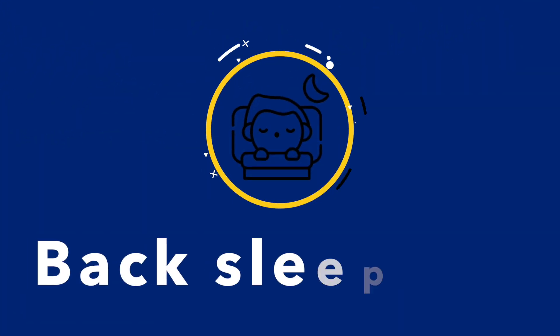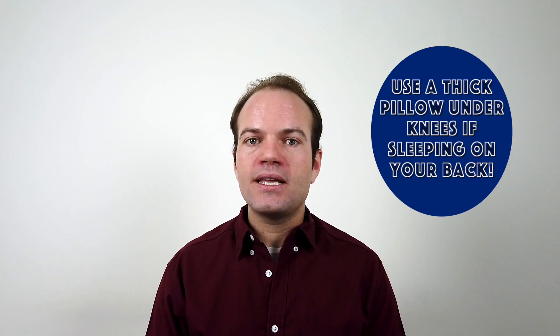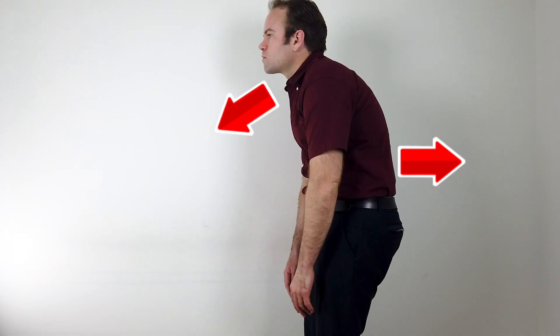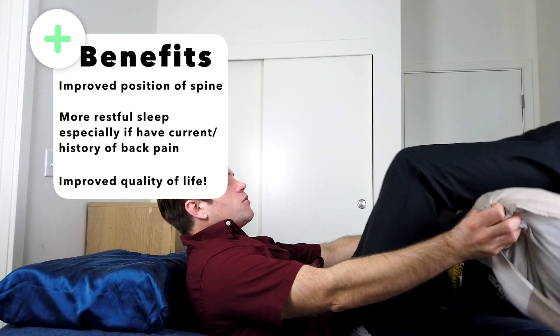The two positions anyone should sleep in are either on your back or on your side. If you sleep on your back, you need a thick pillow underneath your knees. Without it, sleeping with legs straight out causes you to lose your lordotic curve — that natural curve in your lower back that we're trying to keep at all times. So instead of lying flat, use a pillow below the knees.